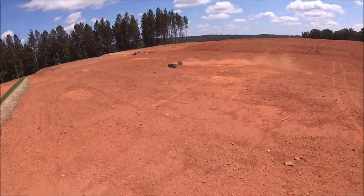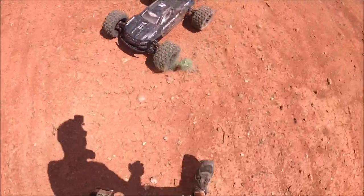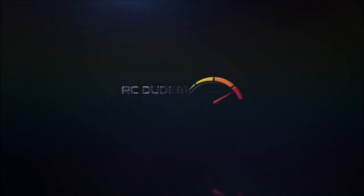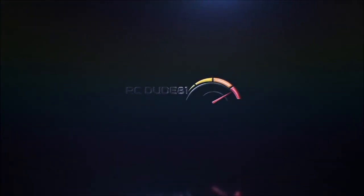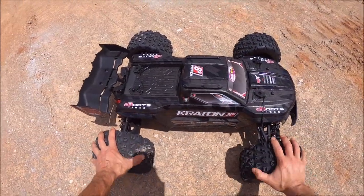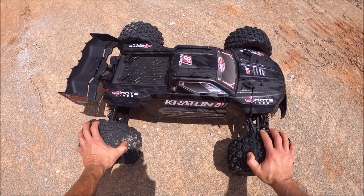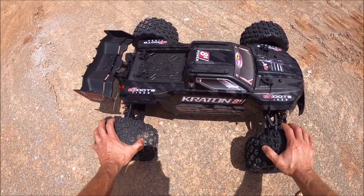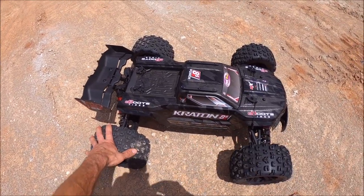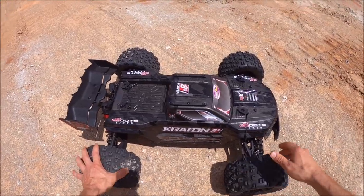I got caught by one of these RC traps. What's up guys, Eric here. I've got the Arma Kraton 8S EXB — this is something new. First of all, huge shout out to Mitchell and Avery Looper from M2C Racing for basically sponsoring this truck and the build. It's a complete ground-up M2C build, also with the new 8S EXB components.